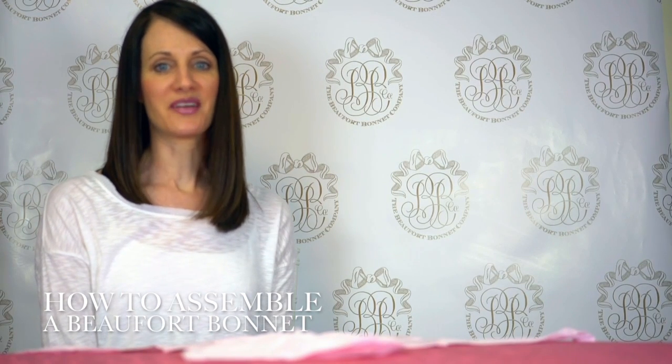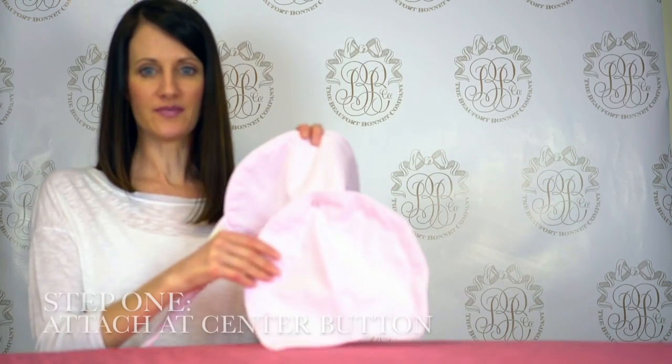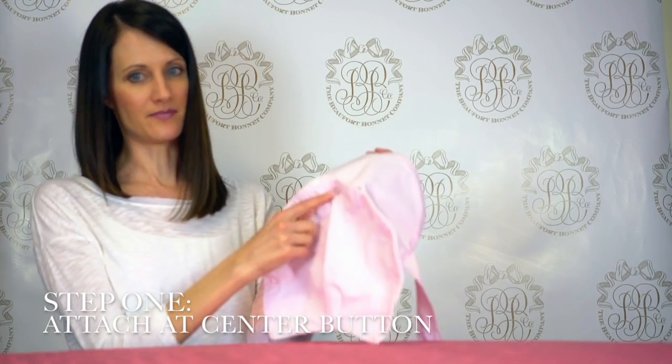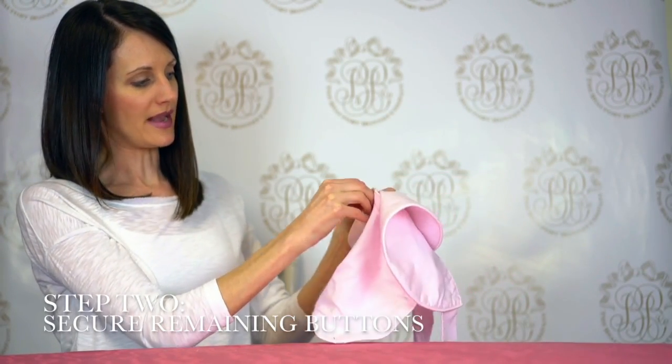Hi, I'm Elizabeth with the Buford Bonnet Company and today I'm going to show you how to properly assemble a Buford Bonnet. First you're going to take your back and your brim and attach them together at the center button, and from there you're going to work your way down each side securing the remaining buttons.